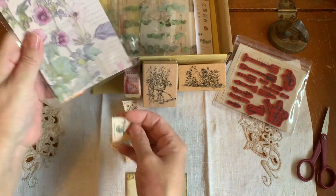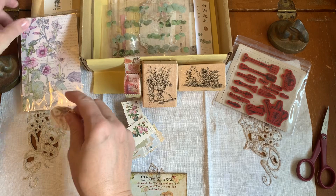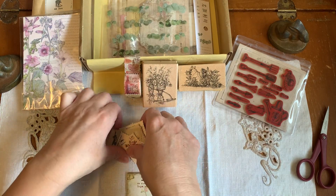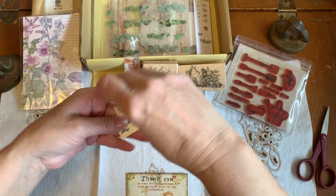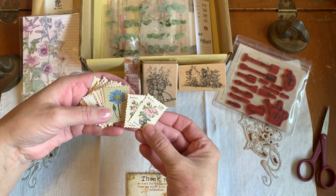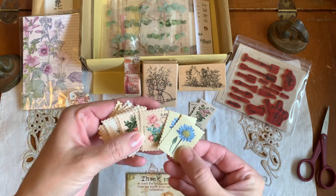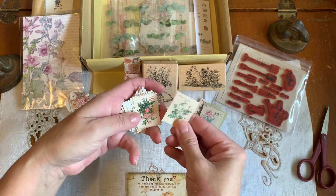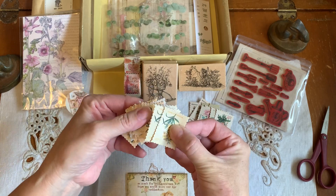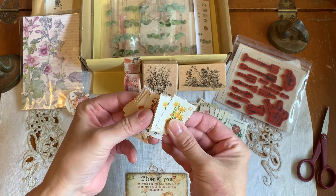Usually I make a designated journal for the items that I get from Your Creative Studio. But because I'm doing these Edith Holden journals, I'm going to tuck several of these stamps. It looks like we may get two of each. Looks like we get two of each of these different flower stamps, so that's going to be very pretty.